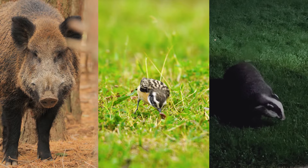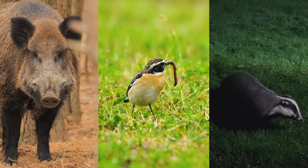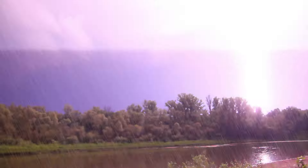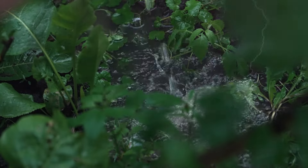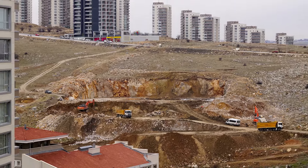Vertebrate animals such as boars, birds or badgers are all threats to the nest. They usually attack to try to get to the larvae. The attack in itself isn't that problematic, but if closely followed by other natural disasters like heavy rain, the nest can get flooded.